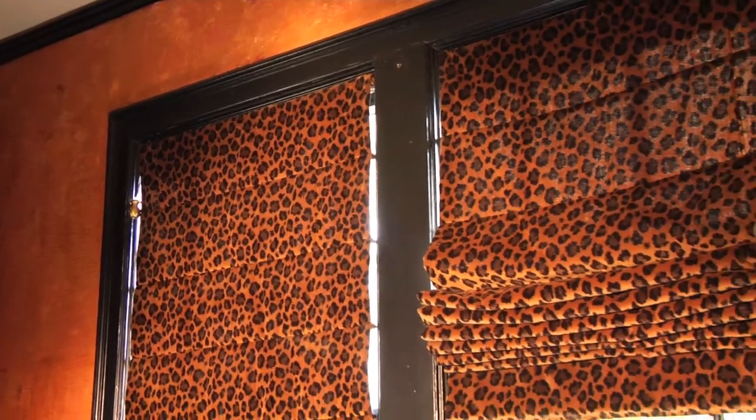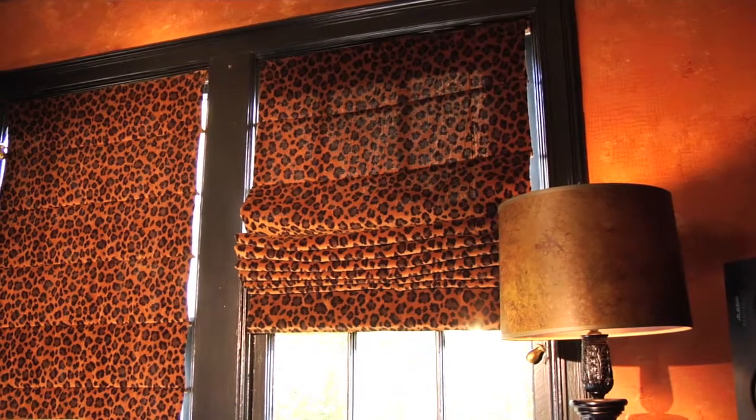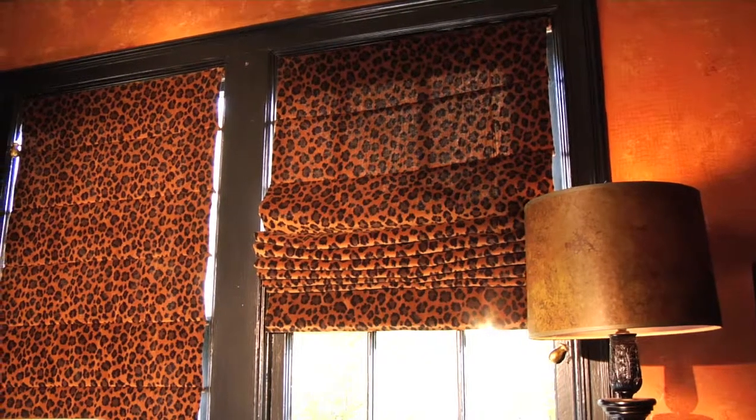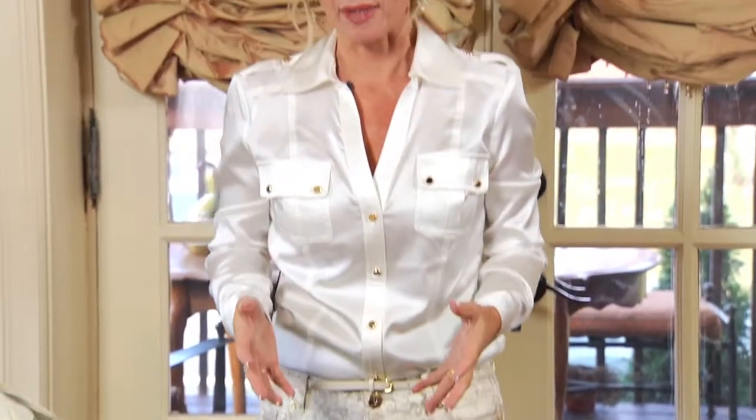This Roman shade is in a heavy upholstery-weight cheetah fabric. It's easy to move up and down with the clutch cord system. This style is great installed on the inside of the window.